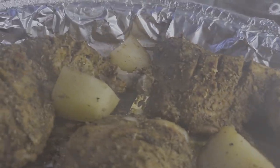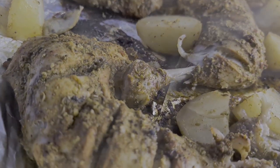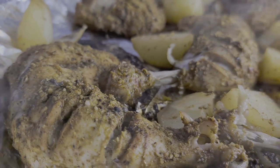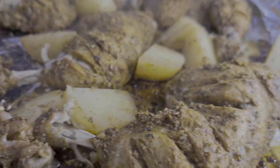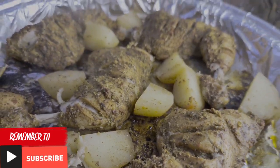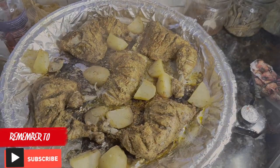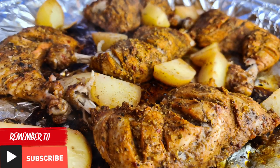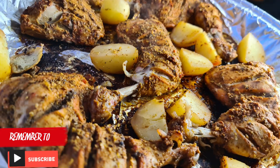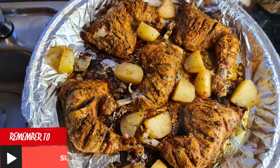There you have it — your tandoori chicken legs are ready. You can serve this with whatever you like. I made masala chips, and if you want to know how, keep posted for my next video. I hope you guys enjoyed this video — please don't forget to like and subscribe. Leave your suggestions in the comments, and I'll leave the full ingredients in the description box. Till next time, Assalamualaikum warahmatullahi wabarakatuh.